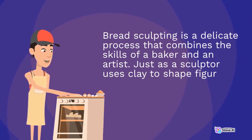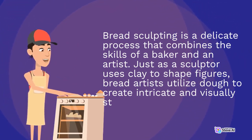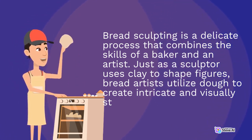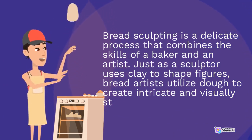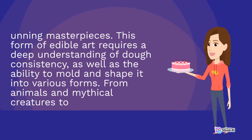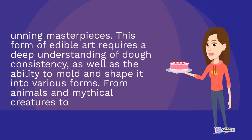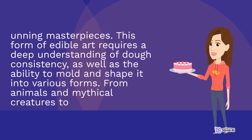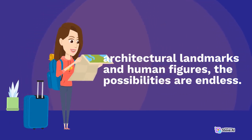Bread sculpting is a delicate process that combines the skills of a baker and an artist. Just as a sculptor uses clay to shape figures, bread artists utilize dough to create intricate and visually stunning masterpieces. This form of edible art requires a deep understanding of dough consistency, as well as the ability to mold and shape it into various forms — from animals and mythical creatures to architectural landmarks and human figures. The possibilities are endless.